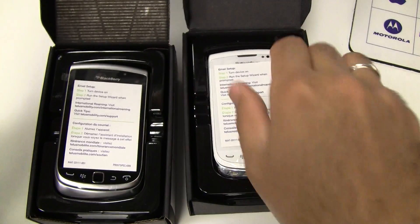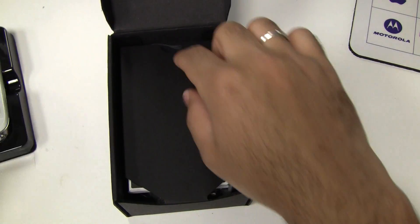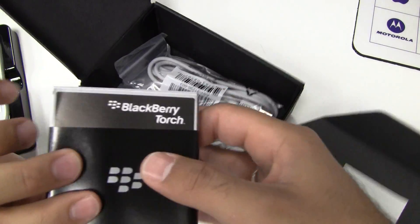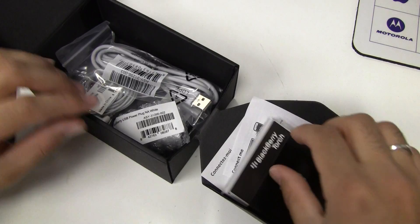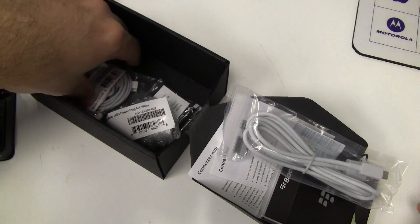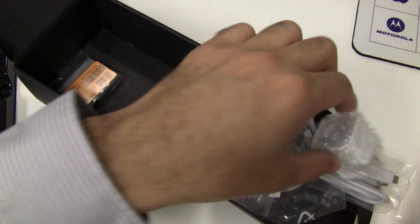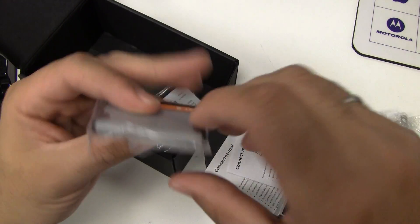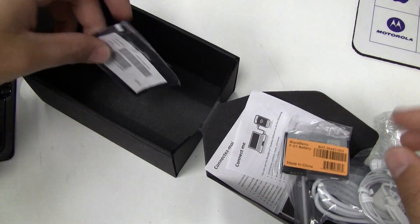So I'll unbox the white one just so you guys can see what's inside. Standard BlackBerry instructions, the sticker that always comes with it. We've got the white USB cable and the white headphones, the white AC adapter. The battery looks like the same battery as the first Torch — the FS1 battery — and a little white cloth for the screen.